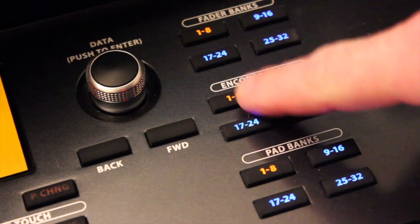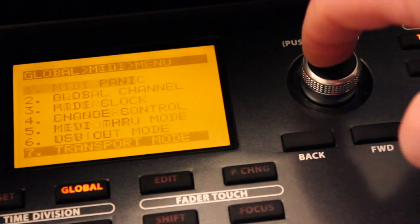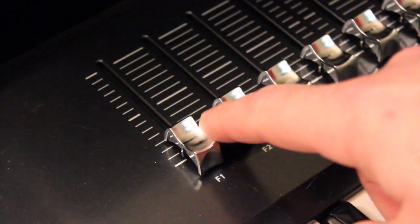Now we're going to do some motor control settings — this is actually the meat of what we're doing. If you want to set new controller numbers, you do need to know what MIDI controllers Pro Tools expects, and I have those all set out for you in this video. Before you start, make sure that you're on Fader Bank 1-8, Encoder Bank 1-8, and Pad Bank 1-8. From the global menu, select MIDI and then Change Control — we're going to live in this Change Control menu for a while. Select Fader 1 by moving the F1 fader. Make sure you do more than just touch it; if you touch it, you're going to see Fader Touch 1 appear in the window. We actually want Fader 1.